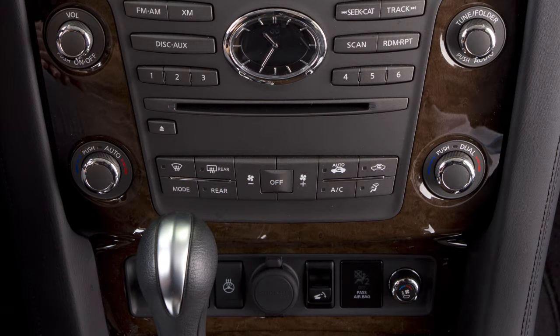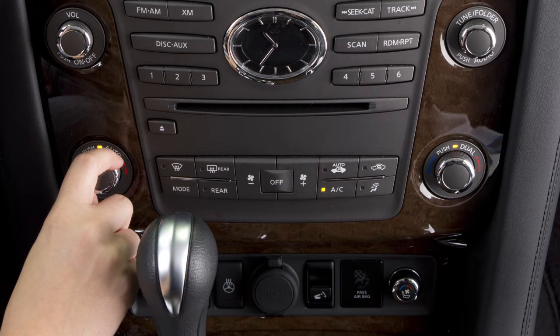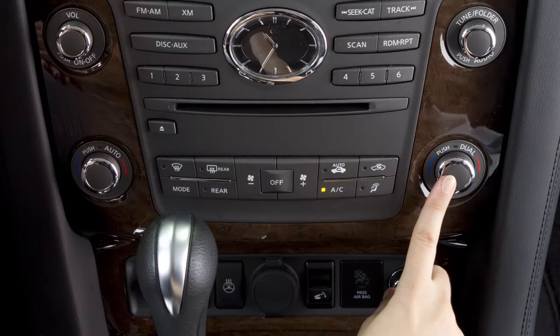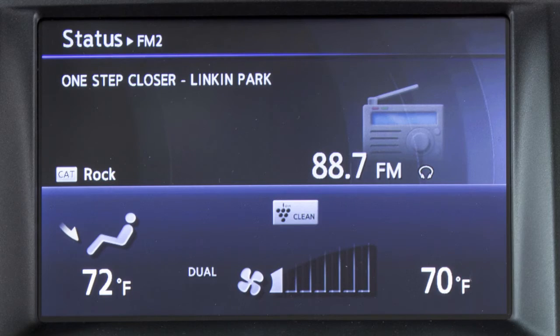Your vehicle has separate temperature control buttons for the driver and front seat passenger. Turn the driver side control knob to the right for warmer or left for a cooler temperature. If you want to adjust the passenger side temperature independently from the driver's side, press the Dual button or turn the temperature control knob left or right. The dual control indicator and the passenger side temperature will be displayed on the monitor.